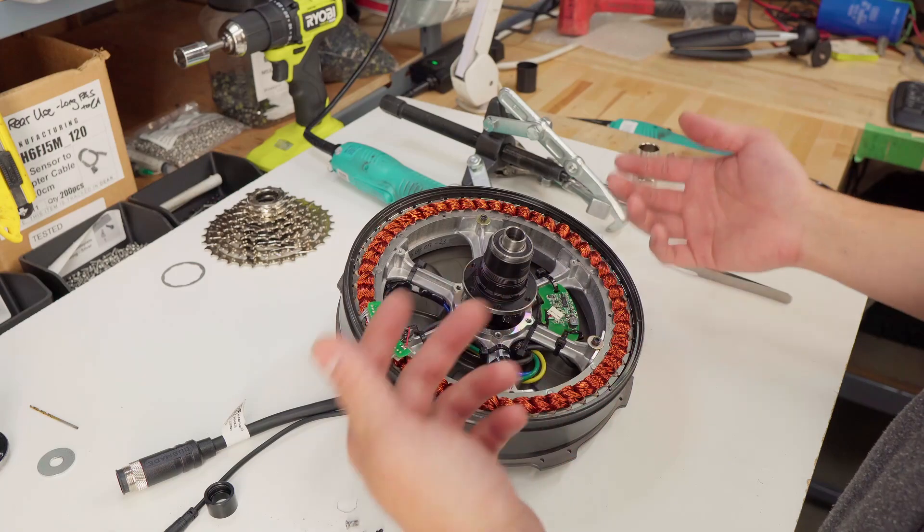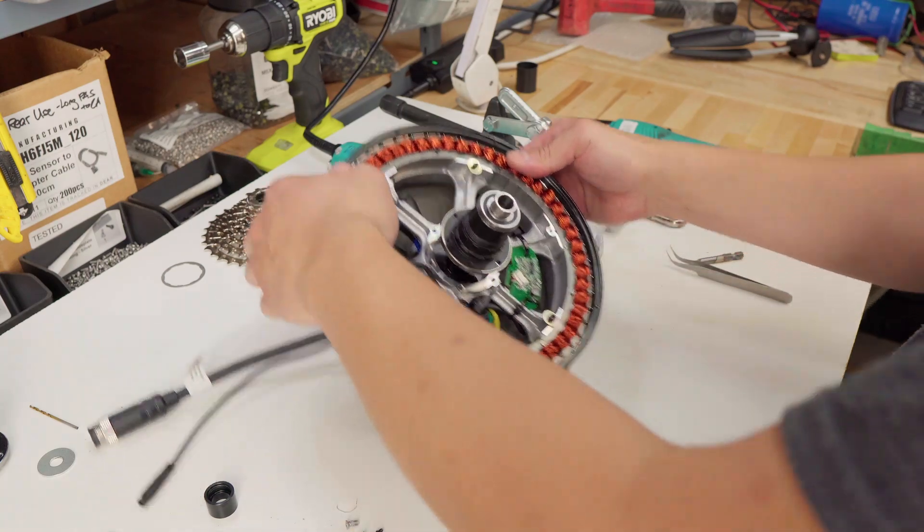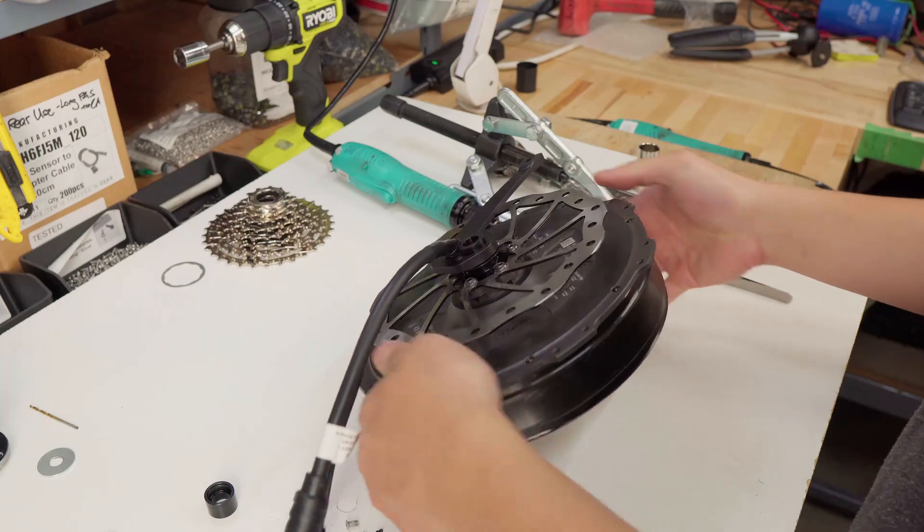If this is all you need to do, then you can just reassemble the motor. But to continue working on the motor, like taking out the stator to look at the hall sensors, then we'll need to take the gear puller to the other side.